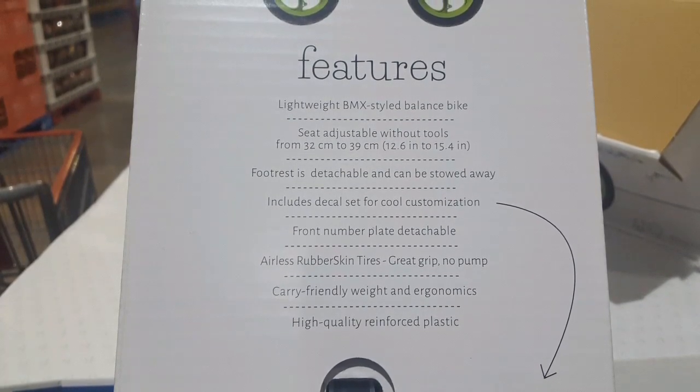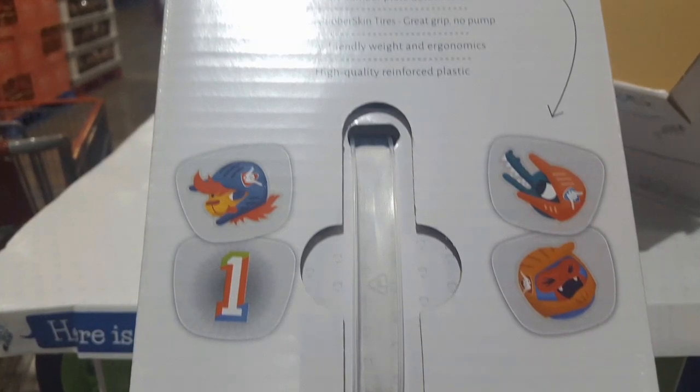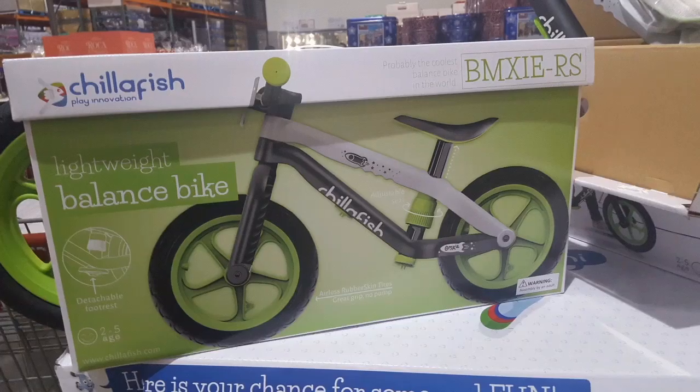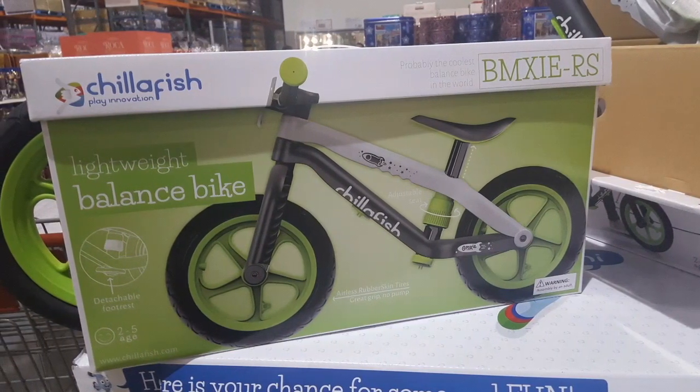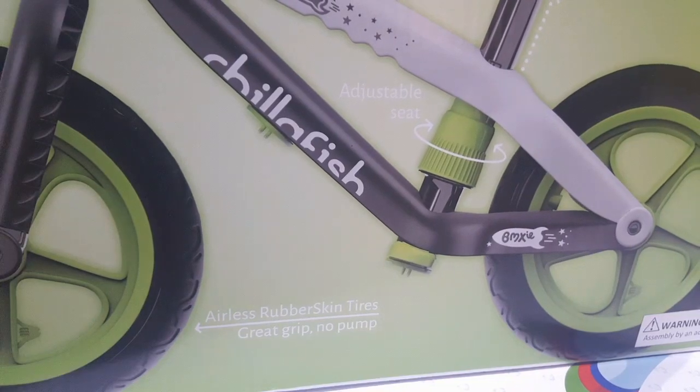It's airless. It goes up to about 12 to 15 inches in height, which is perfect for the two to five year old. It has decals and a faceplate in the front that you can change out, which makes it look cool for the kid — it looks like a real BMX bike. And it has fold-up pedals too.